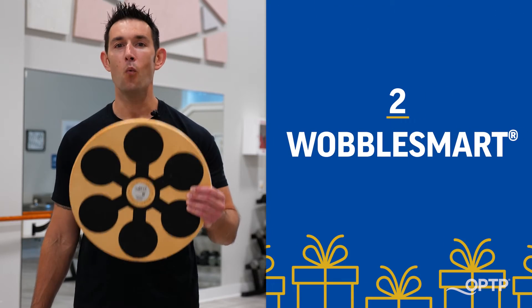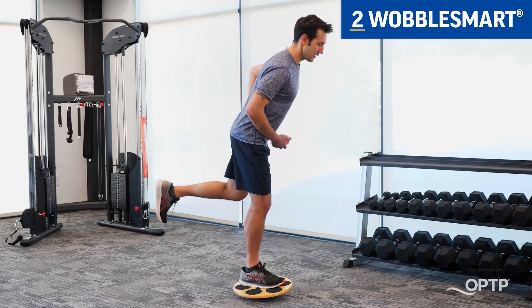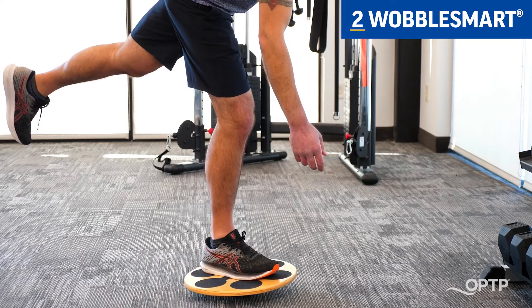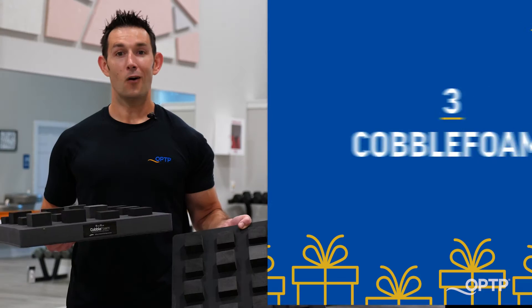Up next we have the Wobble Smart. The Wobble Smart combines the best features of all wobble boards in one unique design. It's got a wooden base and an adjustable rubber dome that makes it both durable and easy to use.